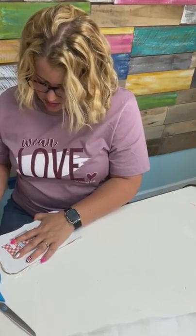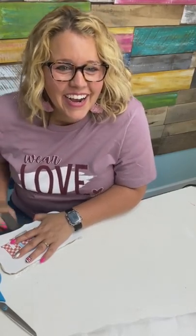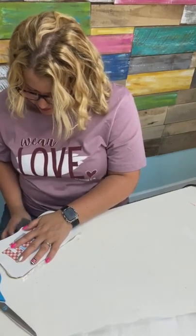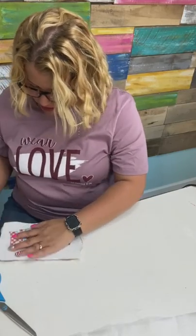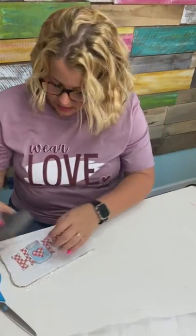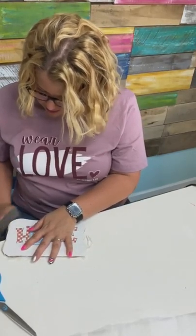Her favorite craft is wreath making — of course, that's because she's so good at it. I think I found a spot or two where it's trying to lift up. So what I may have to do is after I get this sanded, I might have to turn this little iron back on, because I may have to apply a little bit more heat to the areas that are picking up and lifting up. It seems like the rougher you are with the sanding, the quicker the paper comes off.